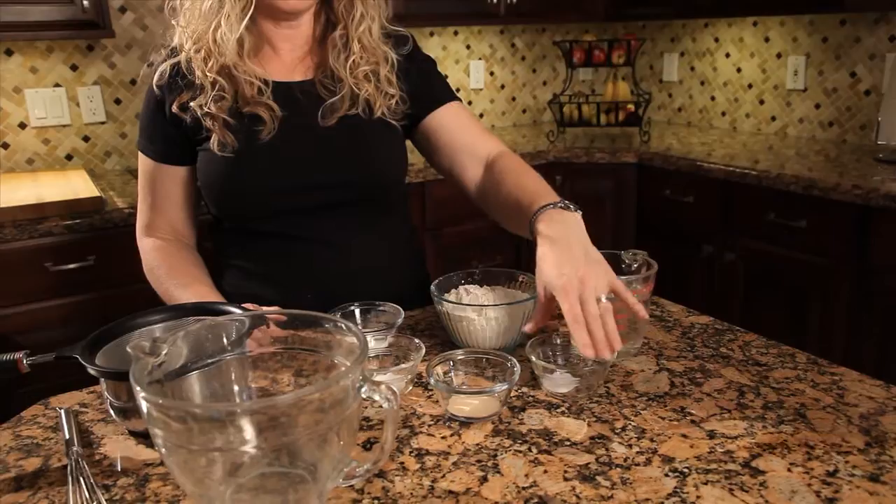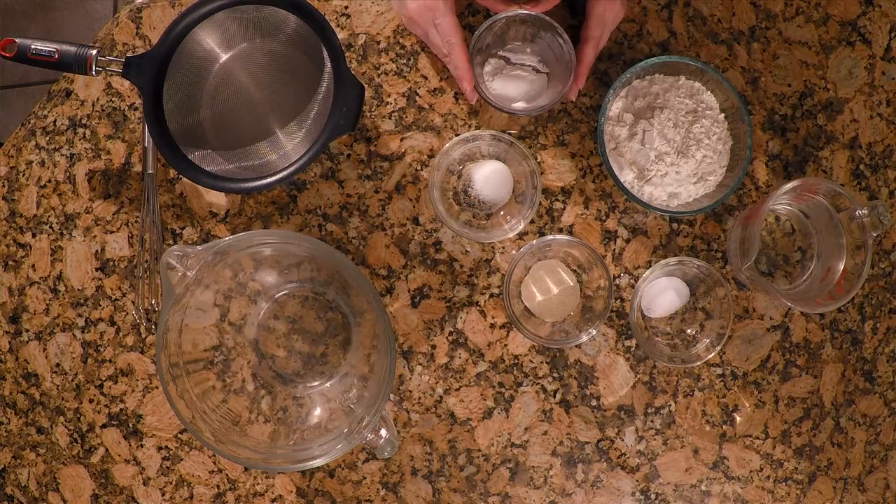The amounts for this crumpet recipe are: two cups of all-purpose flour, two cups of water, half a teaspoon of salt, one teaspoon of yeast, one teaspoon of sugar, and a tablespoon of baking powder.